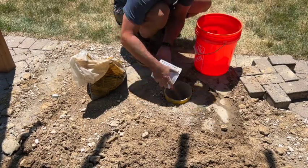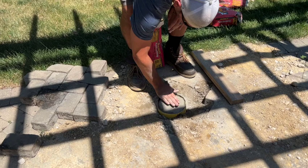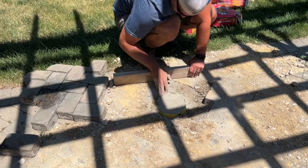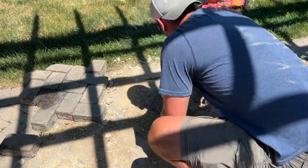We want this to be exactly level with the pavers. So we go ahead and use a handy little 2x4 in line with the pavers, just to make sure it is all nice and smooth and level. And we are good to go.